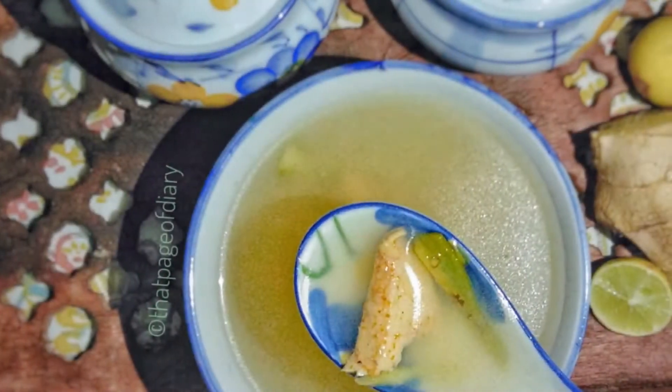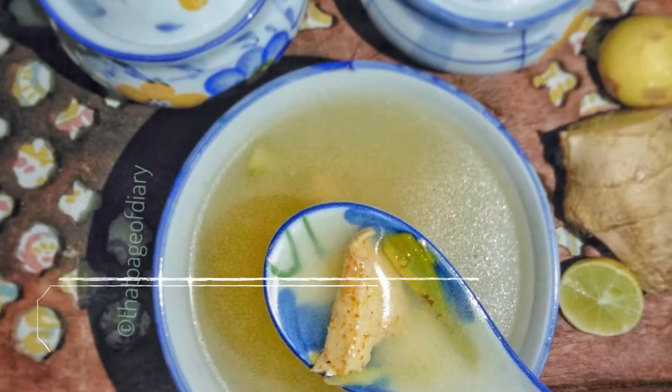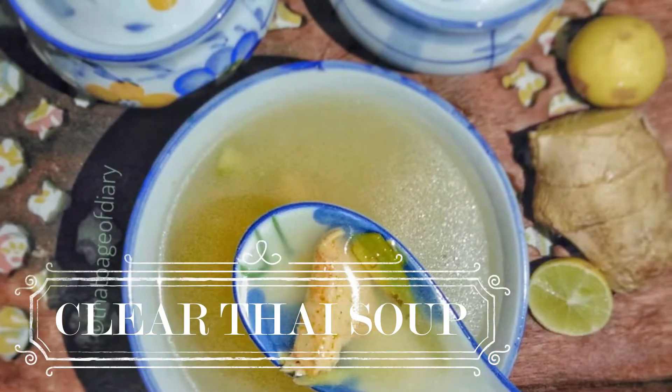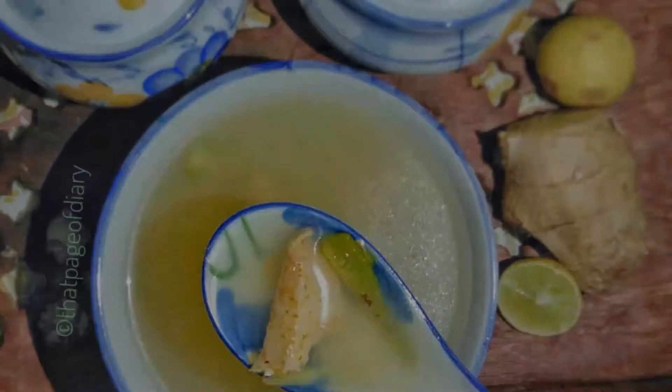Assalamu alaikum friends and welcome back to my channel, That Page of Diary. I hope you guys are doing good. Today I am going to share a very delicious soup recipe with you. People who are on a diet will find it very useful. It will be a one bowl soup and you will enjoy it.